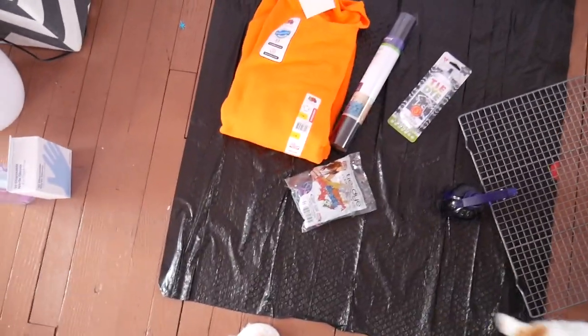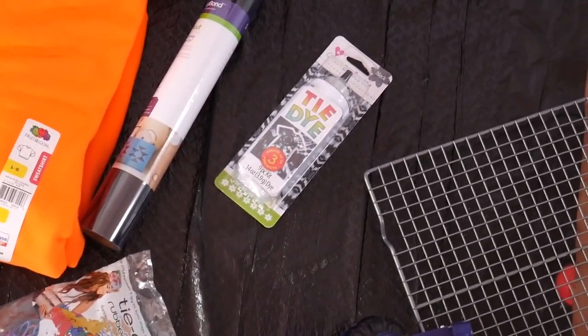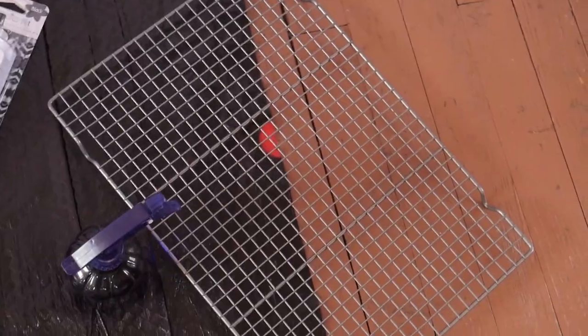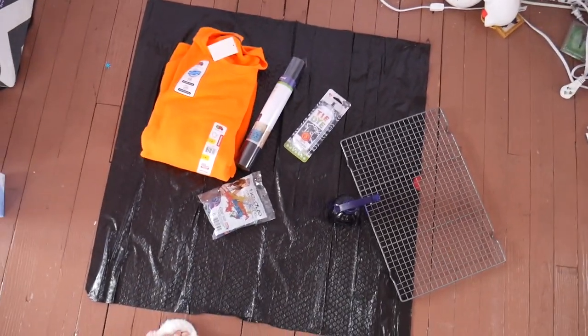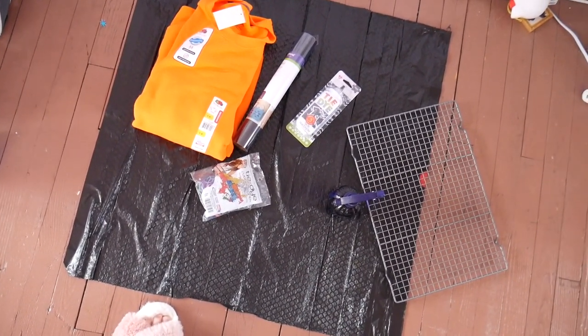I'm going to get started on my tie dye shirt project. I was thinking about doing a striped tie dye effect, but I feel like that might be a little hard to pull off, so I'm going for a scrunched tie dye effect instead. Here's my setup: I have my sweatshirt, my HTV which we'll deal with once everything is tie dyed and dried, my tie dye kit, some rubber bands, a spray bottle to wet the shirt and fill the dye container, and a cookie cooling rack so the shirt isn't sitting in excess dye. And of course a big garbage bag on the floor so we don't get tie dye everywhere.